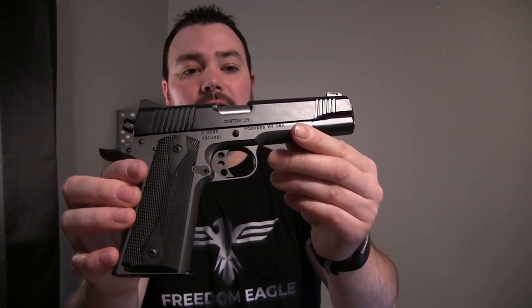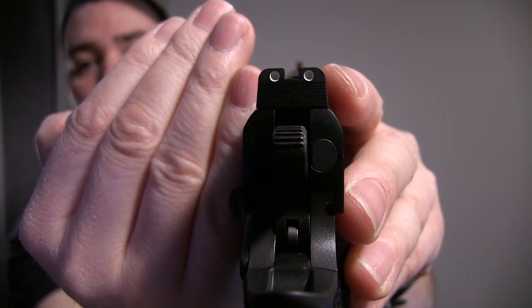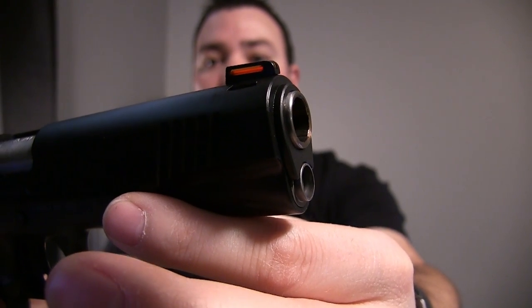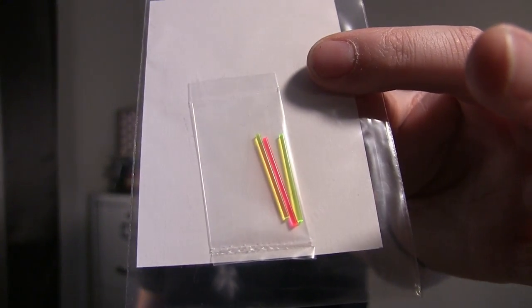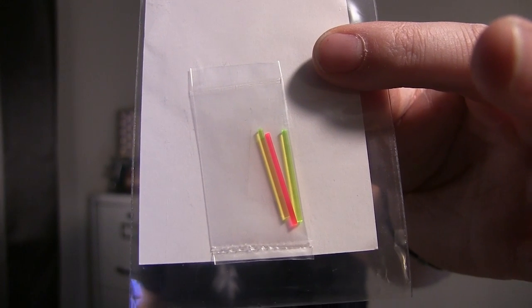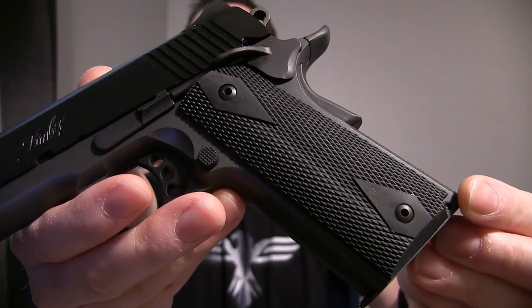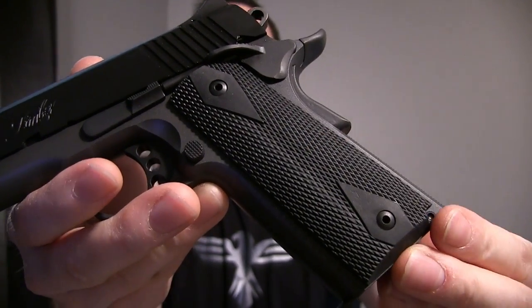This single-action semi-automatic has a 5-inch match-grade stainless steel barrel. It has white dot rear sights and a red fiber optic front sight. It came with extra fiber optic sights for the front if I want green or another red.